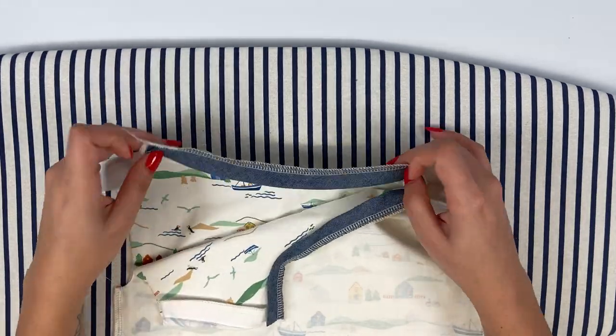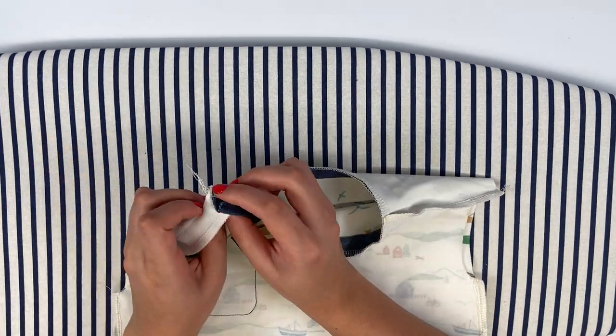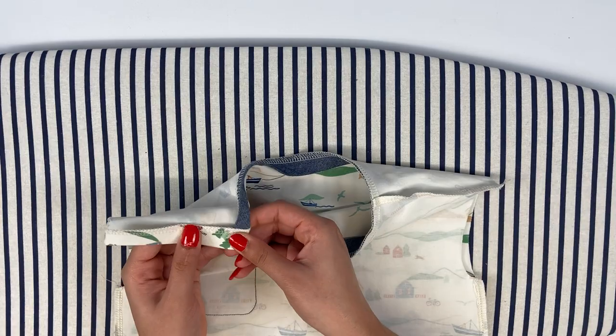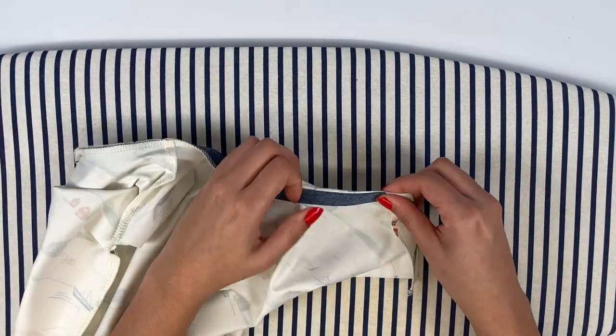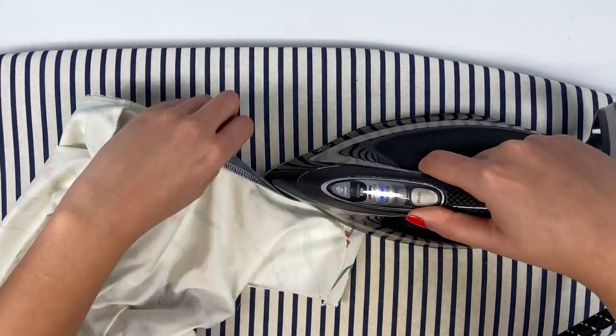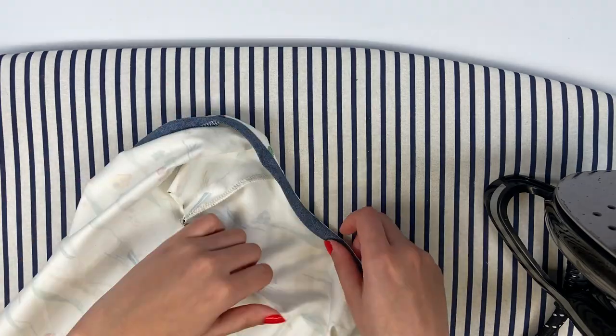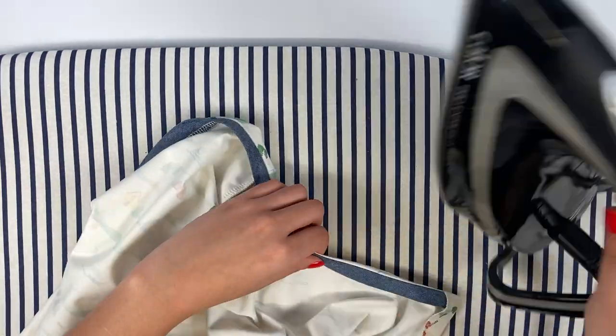Here's how it looks once sewn. You can now turn the bias binding and button placket inside out on the wrong side of the garment, remembering to emphasize the corners. Iron in what's known as a seam roll — folding in 1 mm from the seam so that the bias binding won't show on the right side. A small part of the main fabric will be visible on the wrong side when ironing.